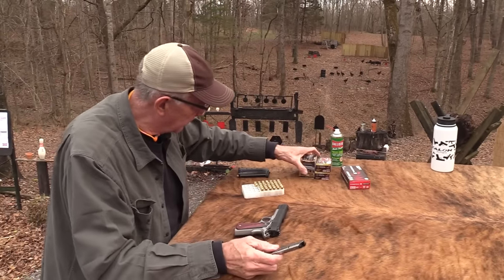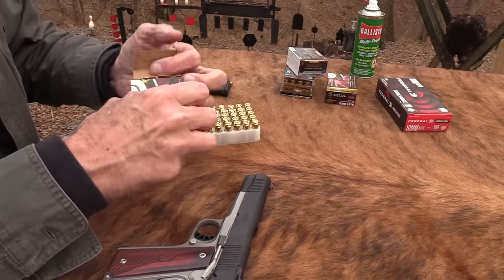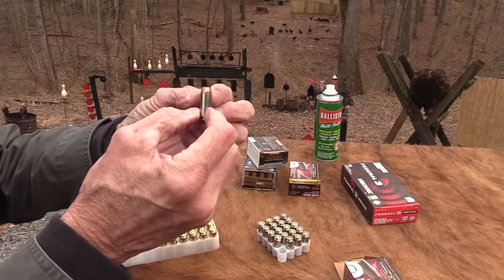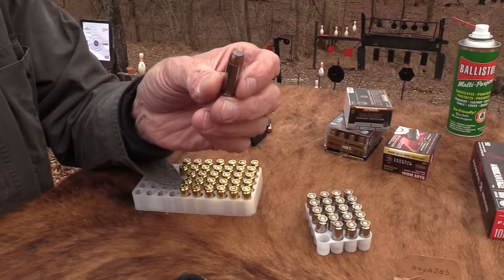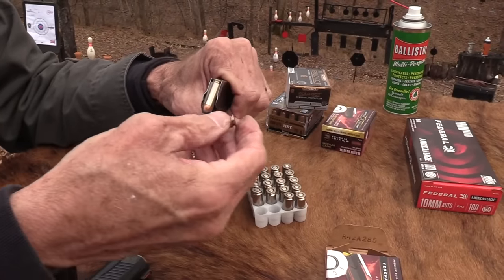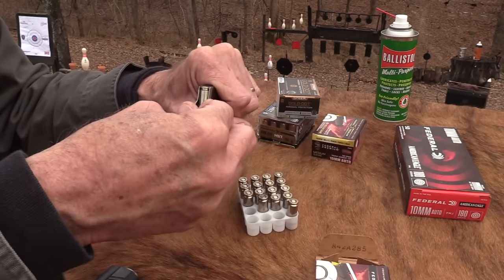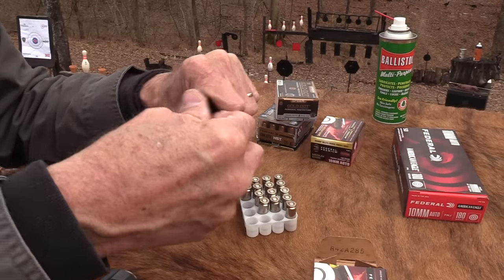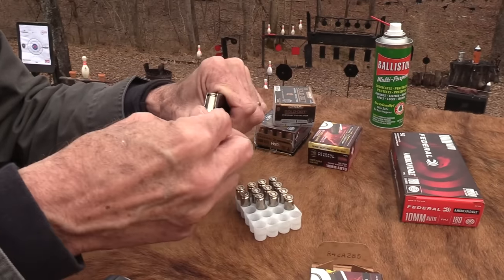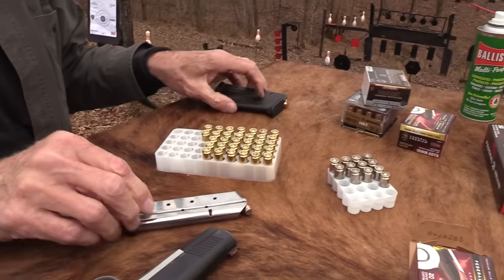What did we want to load in this third one? Some Trophy Bonded — let's put some of these babies in there. Bruisers. Now these have an interesting shaped bullet. I know when I was firing some of these in rehearsal, one of them kind of caused the slide to hang up at the slide lock — either that or me. It could have been recoil, or I hit my thumb on the slide lock.